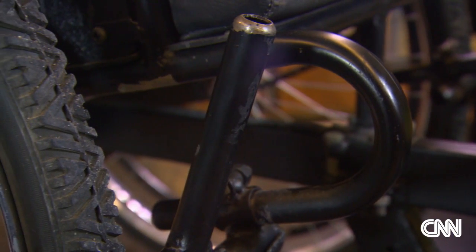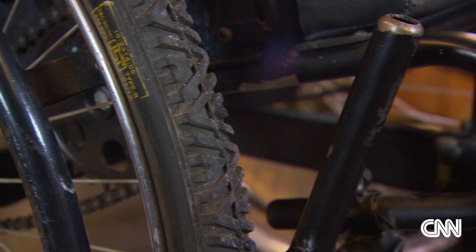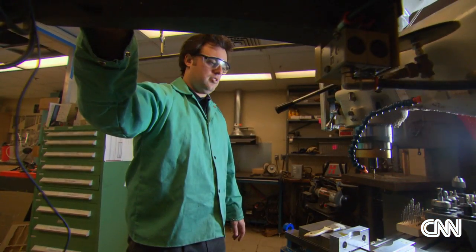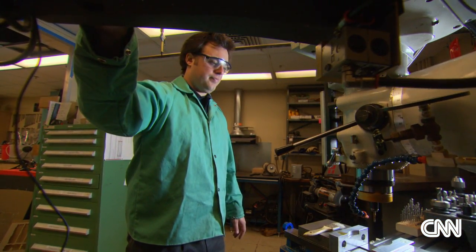Yes, it is a wheelchair. But to people with disabilities in the developing world, it is much more than that. It is a pathway to making a living, it is freedom, and according to its designer, it fills a huge need in the developing world.